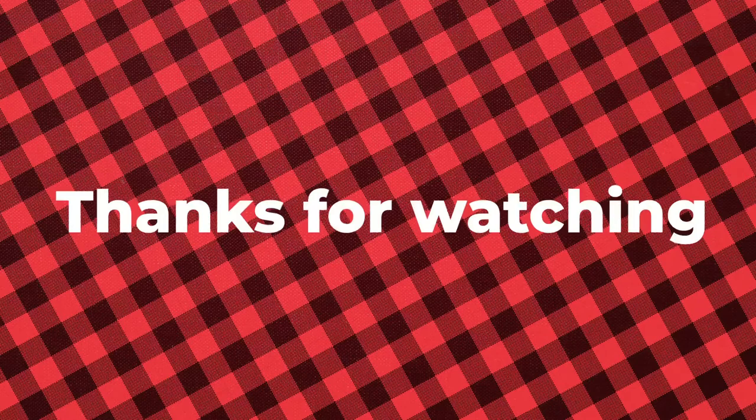A big, big, big hug! Thanks for watching.